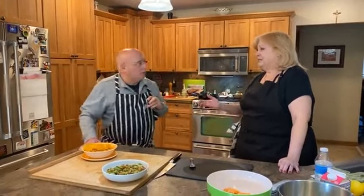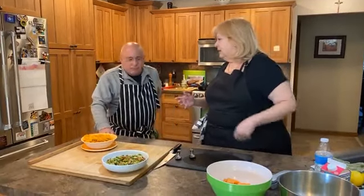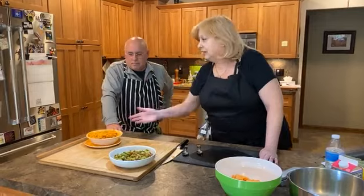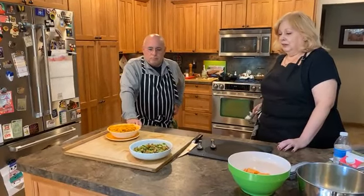Oh my god — it tastes like sweet potatoes. It doesn't taste like brown sugar or marshmallow. It tastes like sweet potatoes and it's got just enough creaminess. So even if it wasn't a holiday, these are two nice side dishes you could do very quickly — as you're sautéing your chicken or grilling a steak. Get it done very, very fast.